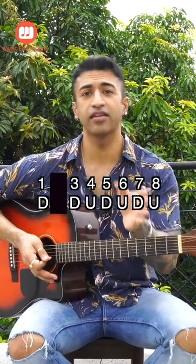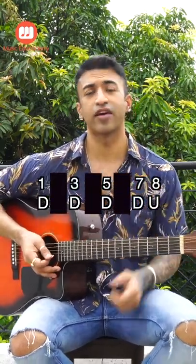Now we will skip the second, fourth, and sixth strums. So the final pattern will be something like this.